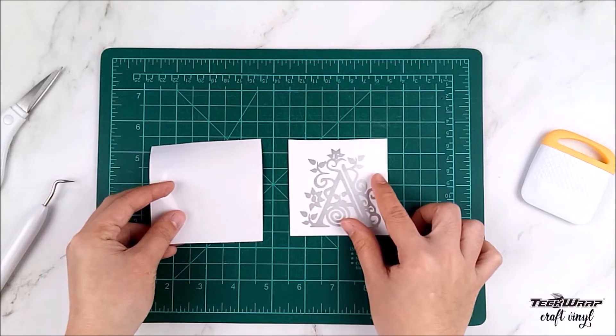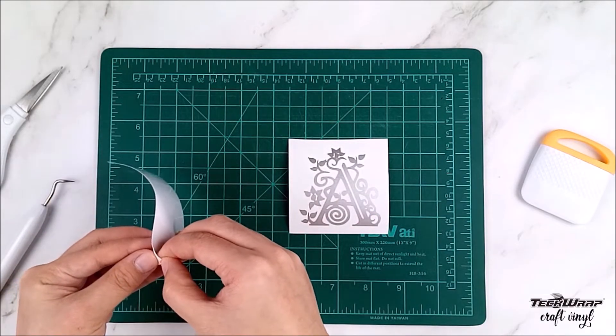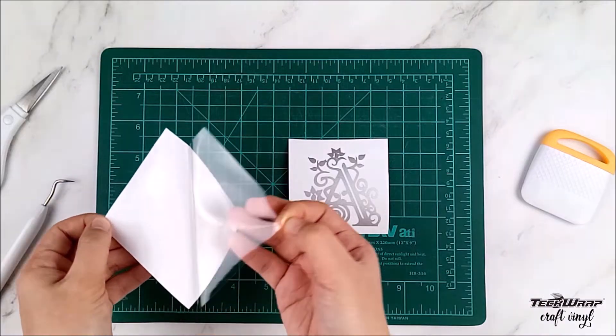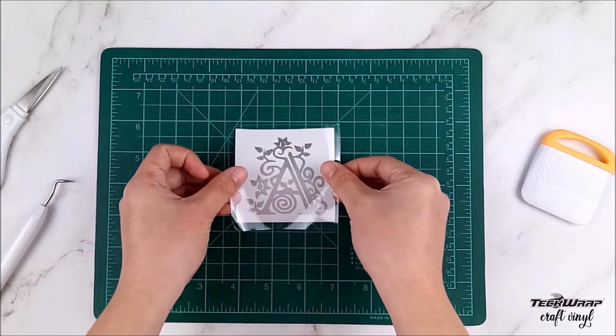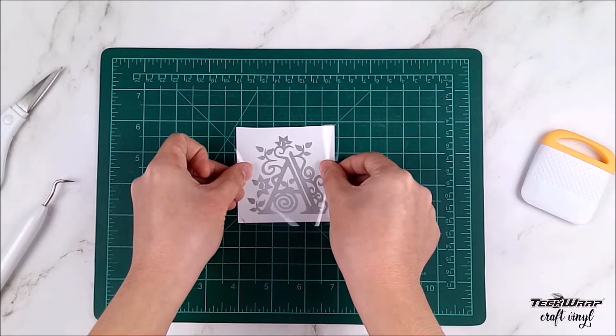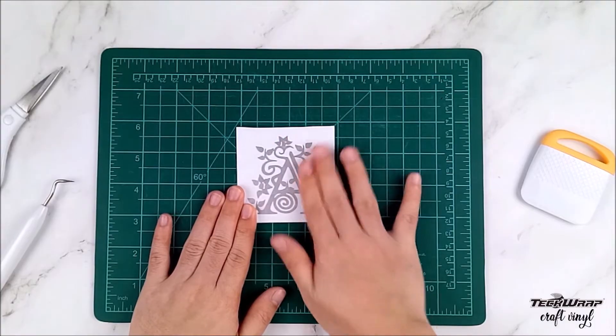Now that the SVG is all weeded out, we are going to take some transfer tape that is the same size as your design. Put it on top of the SVG and use your scraper or squeegee to help transfer the vinyl to the tape.